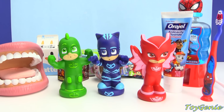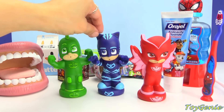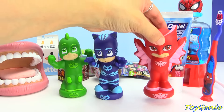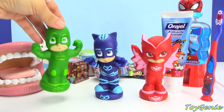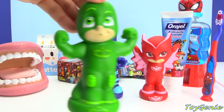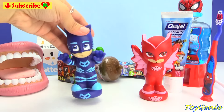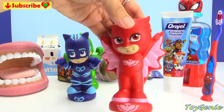Hey guys, this is Toy Genie here, and today we're going to try to teach Catboy as well as Owlette how to brush their teeth. Gecko's got it down already and he's super proud and excited, but Catboy's a little bit scared, and Owlette's a little bit suspicious.